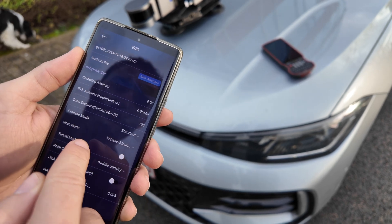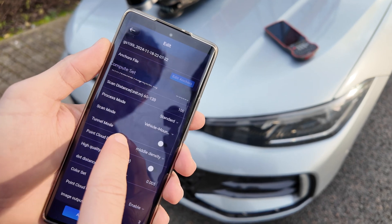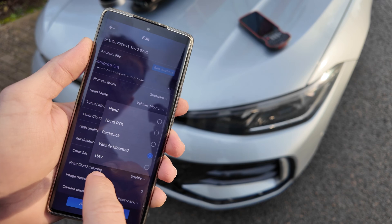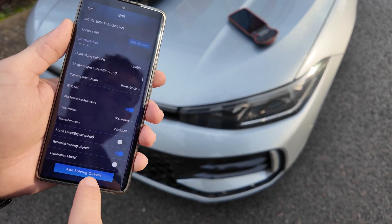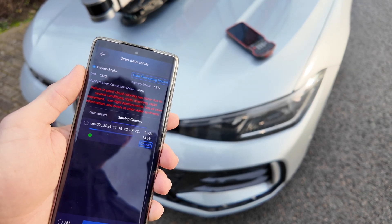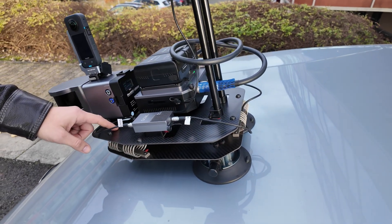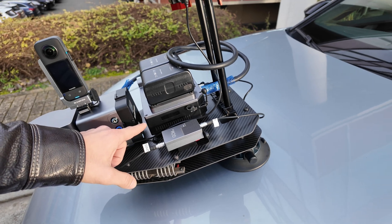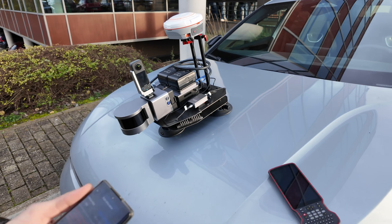Here we have to do some configurations. We have to be sure that the RTK antenna height is set correctly. Process mode we can leave at standard. Scan mode — it's important to select vehicle mounted. So we are set to go. As you can see it already started processing. The main advantage of this device is that we don't need to wait to get the data into a computer to process, because this device is already a very strong computer with a powerful CPU made only for processing this type of data. So we can scan and right at that moment process it also.